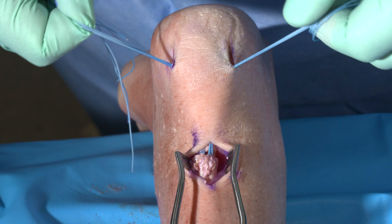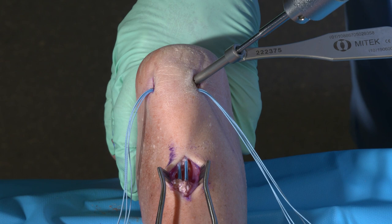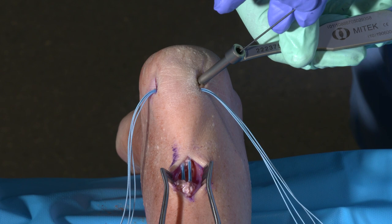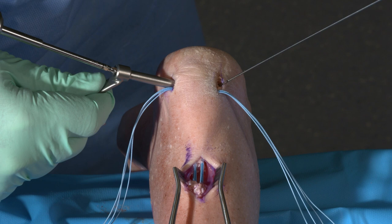A drill sleeve is placed and a pilot hole is then made for the bone anchor. With this system, it has a nice hard stop so the surgeon does not have to gauge depth. What I like to do when I perform the pilot hole is mark my hole with a wire so that it can be easily identified and the anchor inserted. The same process is performed on the other side, and appropriate depth is achieved.